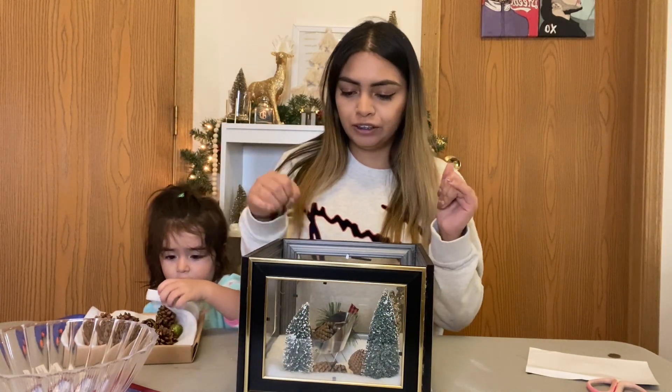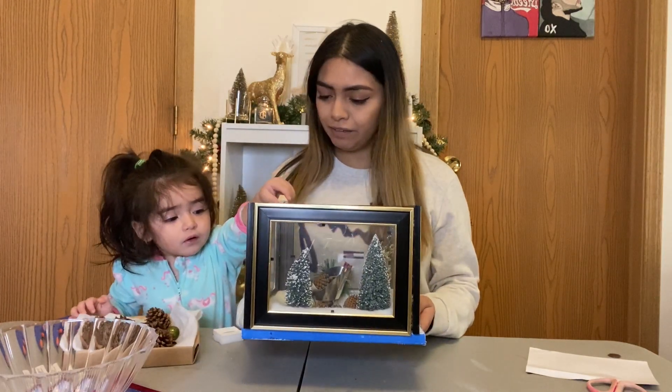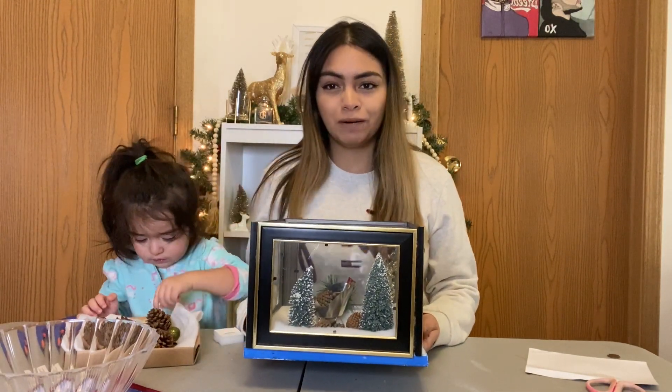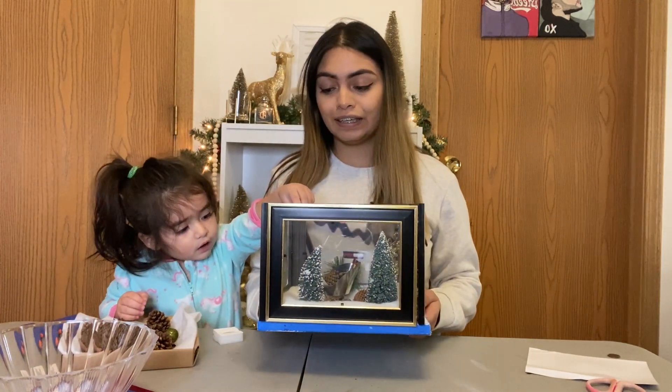I just bought some ornaments from Dollar Tree, bought some picture frames, and this is what we came up with — me and Alia, right? She's still adding more stuff to it. So if you guys want to see how I made this cute little DIY centerpiece, then just keep on watching.